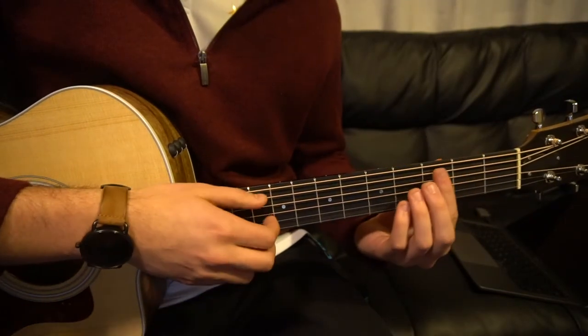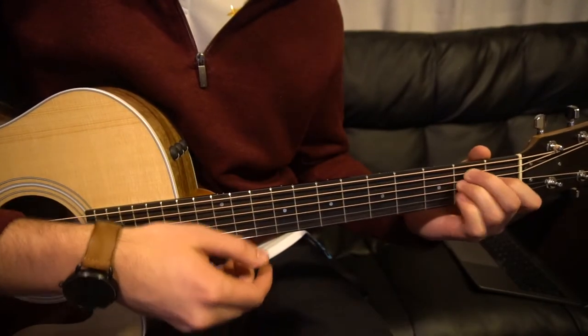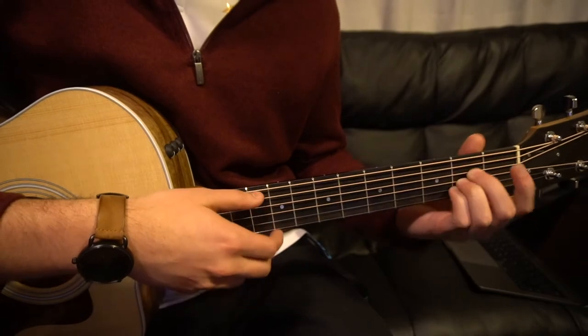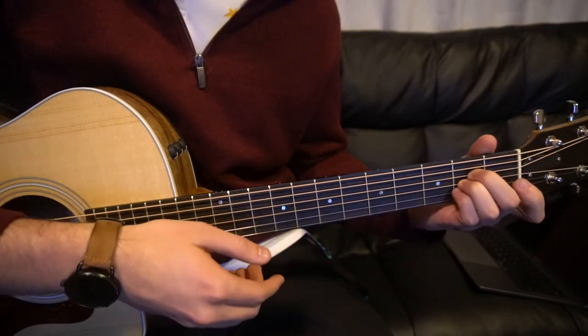I just wanted to go over how to play the chorus as well. So the chorus is an F sharp minor, B minor, E, to an A. I'm not going to teach you how to play those chords — I'm going to assume you already know how to play them because there are some bar chords in there, which makes it tough to play if you don't know. So the progression there is just F sharp minor, D, E, to our A chord.